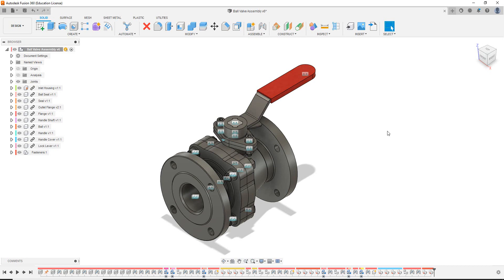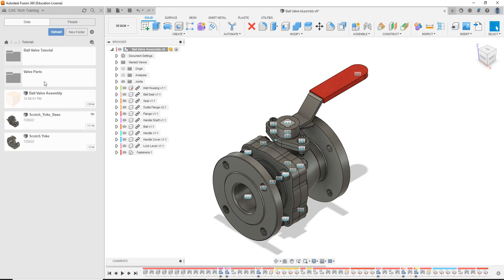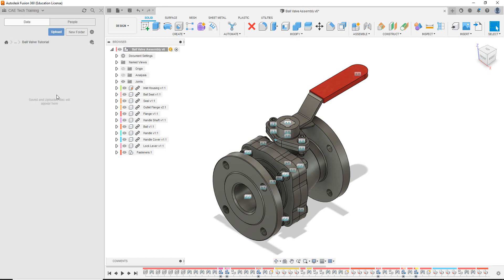So what we want to do is set up a new project folder in our data panel. So if we go up to the top left and click on show data panel. I'm going to create a new folder — I'm going to name it Ball Valve Tutorial and press enter to confirm. I then want to double click into the folder so we're now on the sub level, and this is where I want to upload those files I've just downloaded.